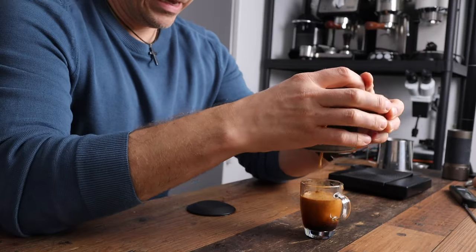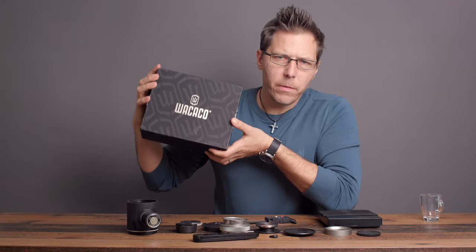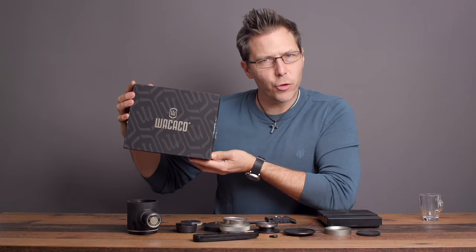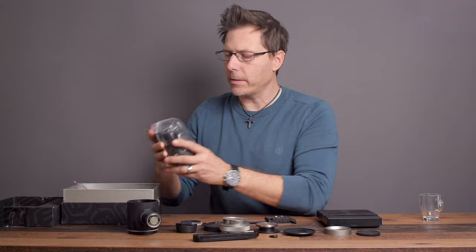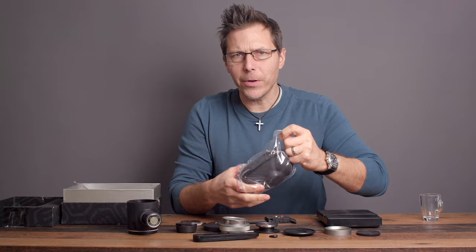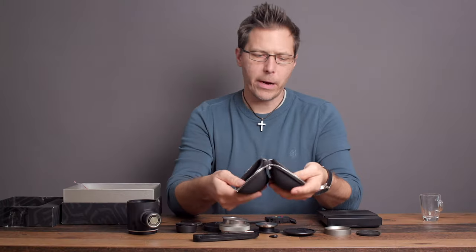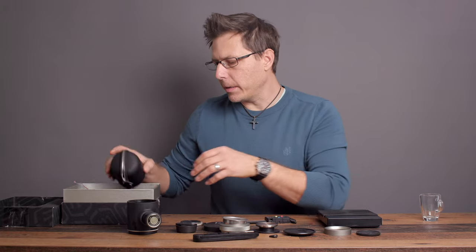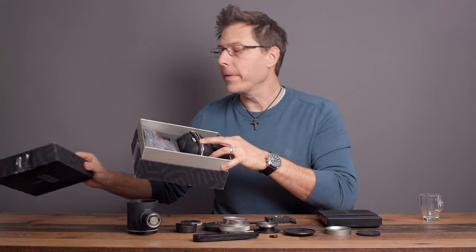Let's have a look at what it all comes with and how to use it. First of all, it comes in this pretty cool box, almost the size of a shoe box. Inside the box you've also got this little carrying unit — a cute little zippered unit where you can put your device for traveling. Even the box itself is nice and sturdy with a lot of foam in there.